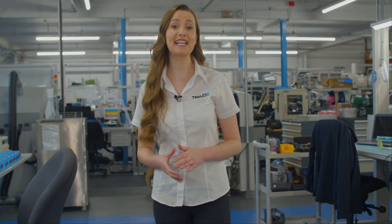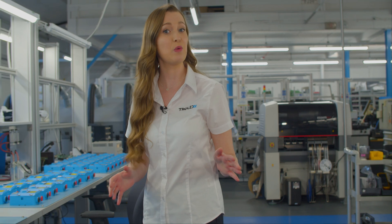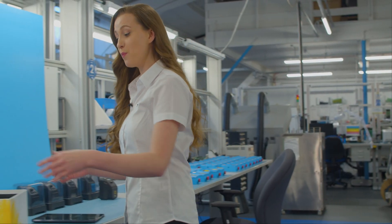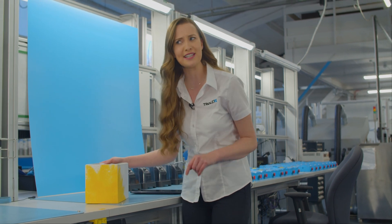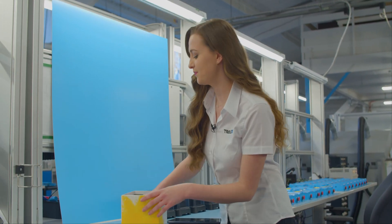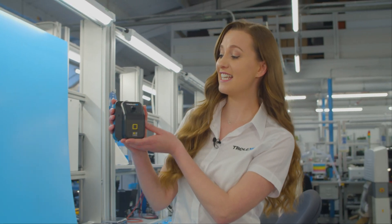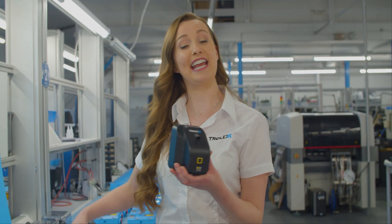I'm here on the shop floor at Trolex where we've been busy building our new personal dust monitor, the XD1. The XD1 will arrive packaged like this, and however pretty it is, there's no use it staying inside the box, so let's have a look inside. Here it is – a self-contained unit with no pumps, filters, or attachments, and weighs about the same as this tablet right here.